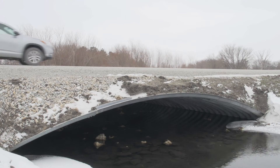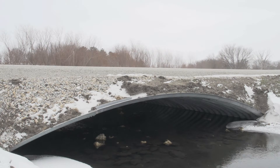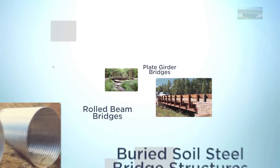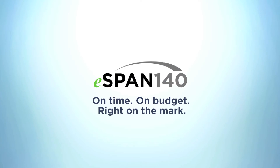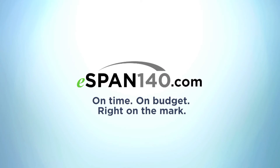I've got a lot of places around the county where this looks like a very good answer and very price competitive. When it comes to bridges, dollars are going to dictate. The Short-Span Steel Bridge Alliance's complimentary design tool, eSpan140, allows users to explore short-span steel bridge options, including flexible buried bridges. For more information, visit www.eSpan140.com.